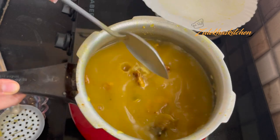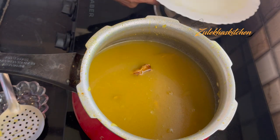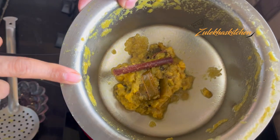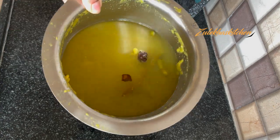Keep simmering for 2-3 minutes. When it's simmering, put it in the pan and serve it warm — the Paya soup is ready to serve. But we are not making Paya soup today, we are making gravy. It is still a little wet but it doesn't have to be wet. So now, how much gravy do you want? If you want more gravy, add a little bit of water. I want more gravy so I am adding a cup of water.